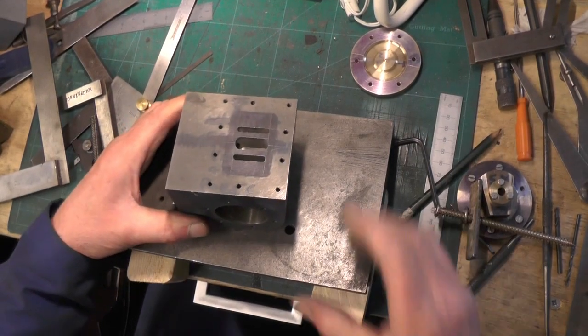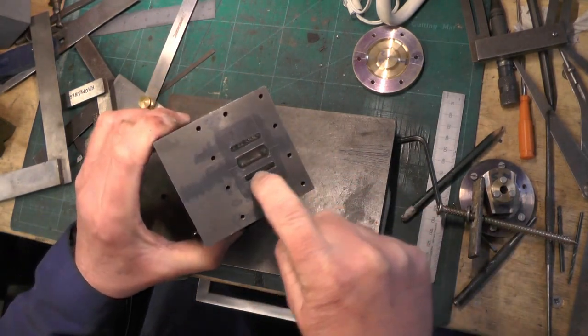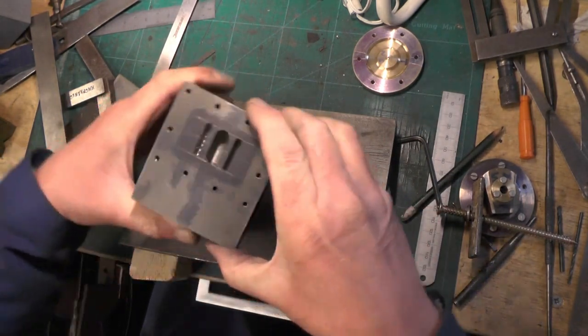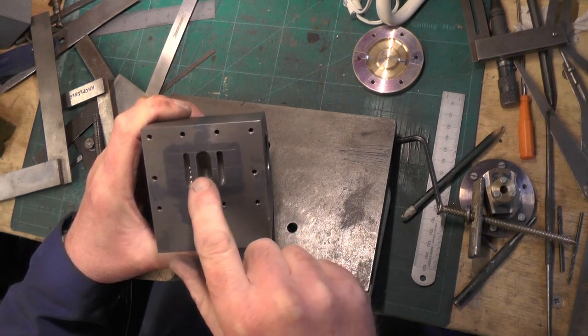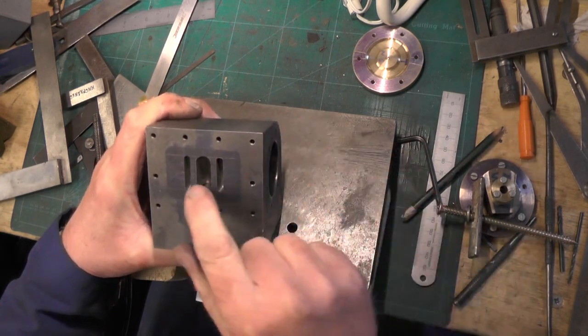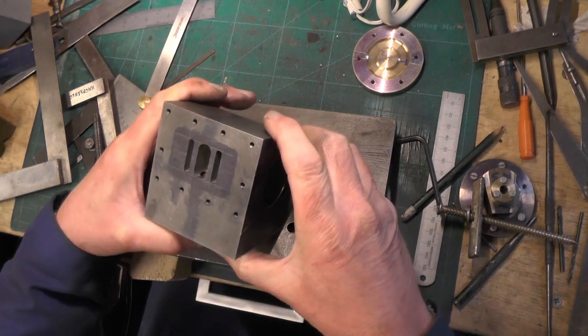Hello everybody. Today I'm going to move on to doing the passages to meet the ports that I did the other day. If you didn't see me do those ports, take a look back at part six of the cylinders and you'll catch up with how I did that and how I got them positioned.